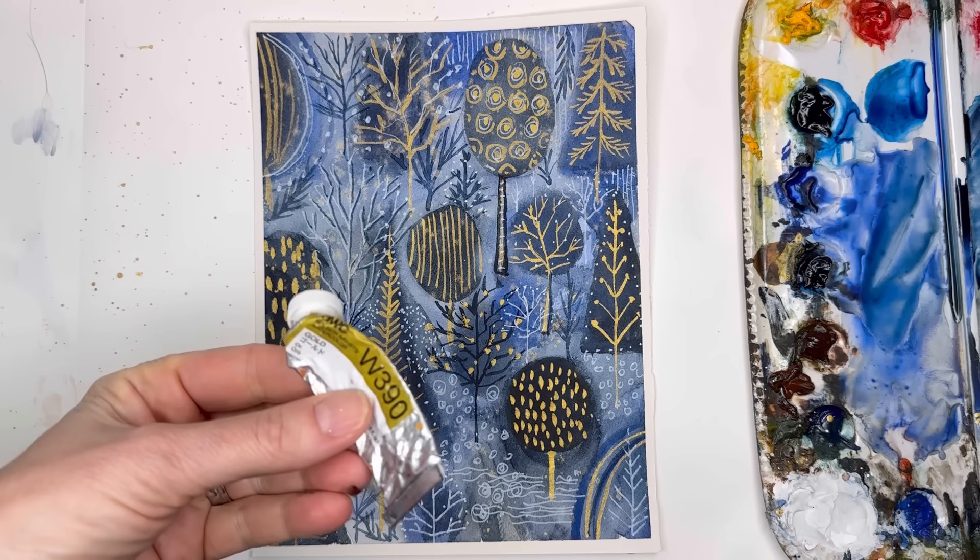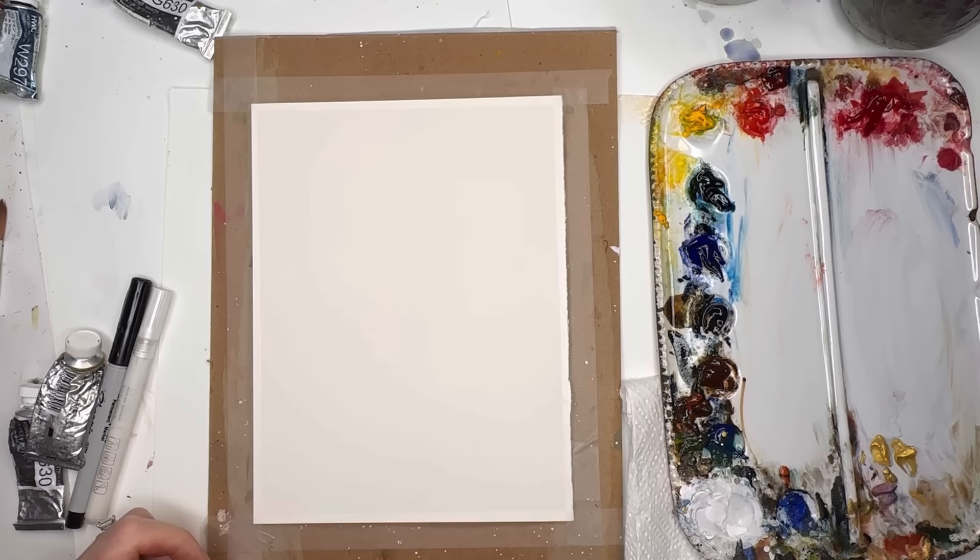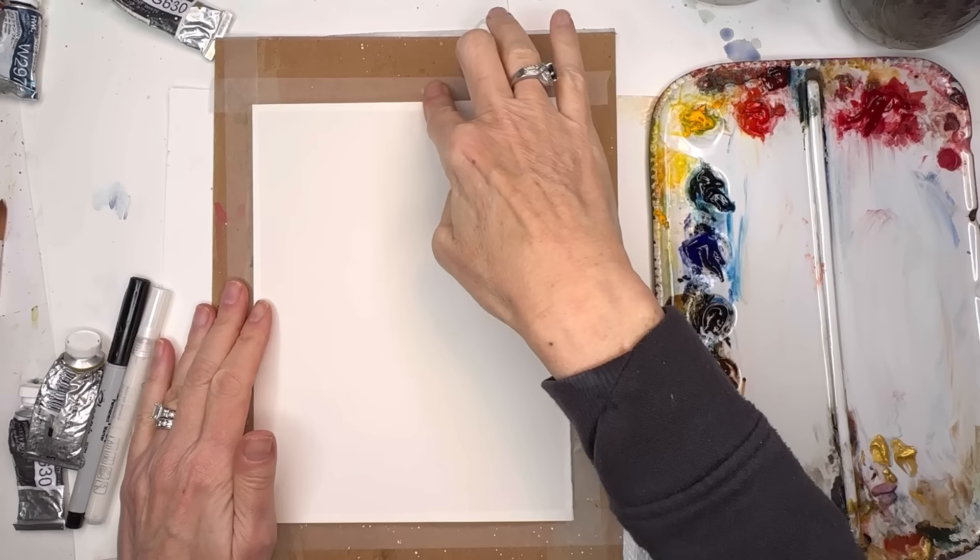So check it out! Without further ado, get your paints - we're going to be using gold paint today, and even a white gel pen. We're going to have fun and just play. Let's get started!